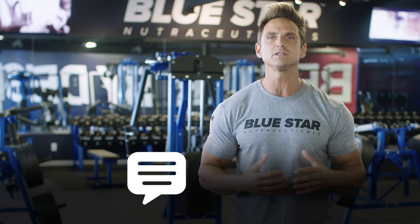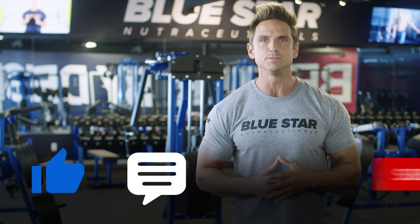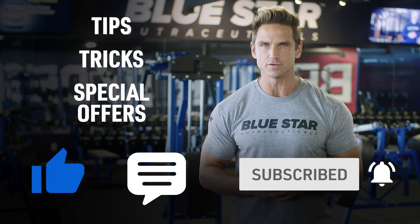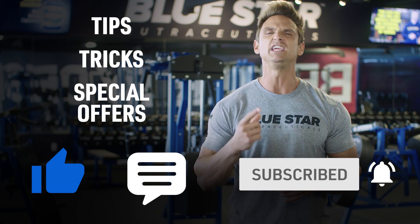So if there's anything else that we can do to help, just let us know in the comments below. Smash that thumbs up button if you liked the video today and make sure you subscribe so you'll be the first to know when we post our next video filled with tips, tricks and special offers. You won't want to miss a single one. Until next time, keep training hard.